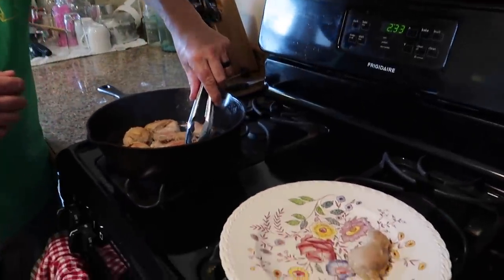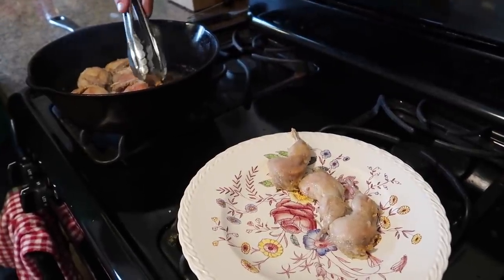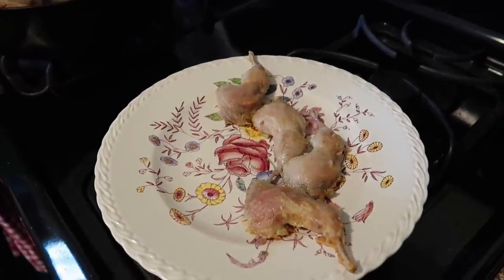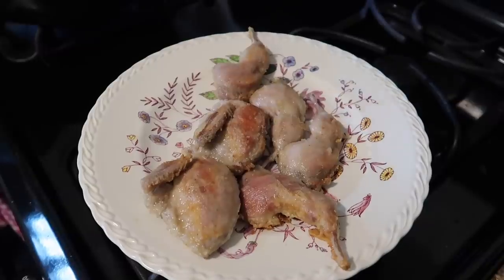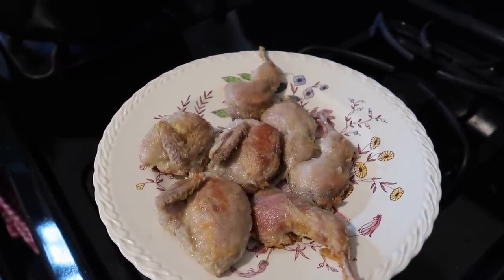The quail is done. Look how gorgeous that looks — nice and crispy on the outside from that flour. Those are going to be great. Let's go take this to the table. It needs to rest and cool down a little bit. We'll check on the soup and there are some things we want to talk about.